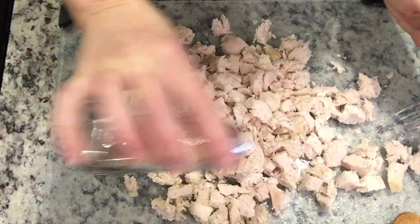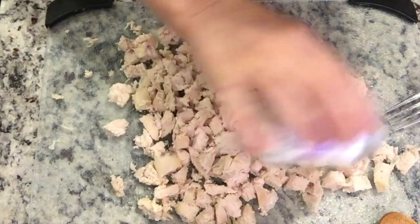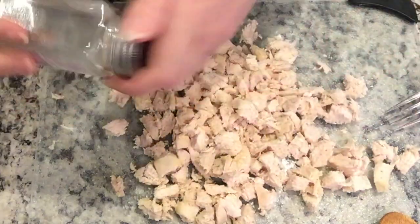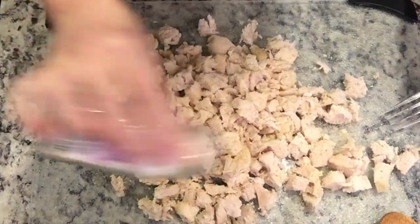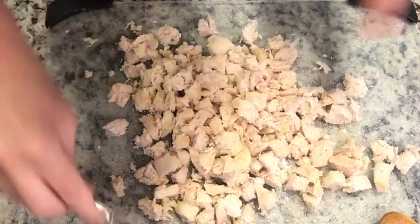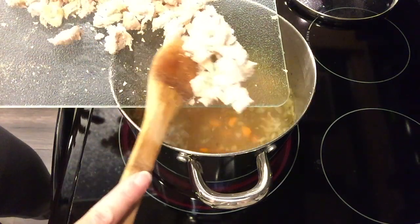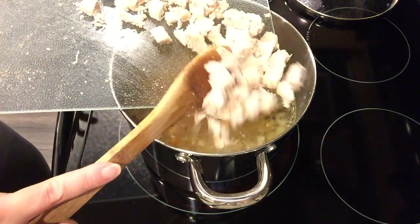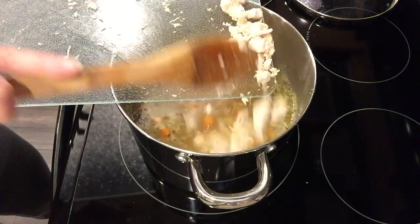For the chicken, you can use rotisserie or leftover chicken. I just cooked a couple chicken breasts in the oven without seasoning, then cut them into chunks and seasoned with salt, garlic powder, and onion powder right on the cutting board to avoid dirtying another dish. Then we add the chicken into the soup — you want about two or three cups of chicken.